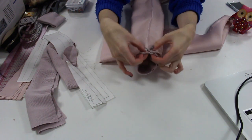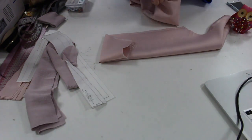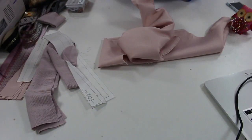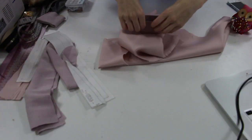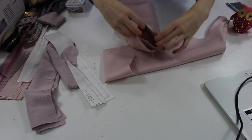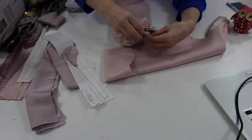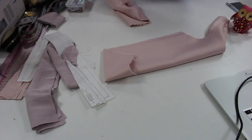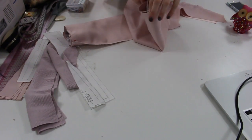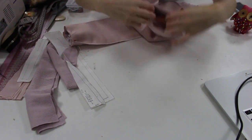Now we're going to do the rib on the sleeve. You want to match it up at quarter points — match it up at the seams first, then halfway between both the sleeve and the rib. The reason we do this is because the rib is actually slightly smaller than the sleeve. We do this on purpose because it creates that nice pulled-in look. You've got to make sure you're stretching it while you're sewing. Use a zigzag stitch if you have it, or an overlocker — overlocker is probably the best option. We make sure the rib is stretched when we're sewing so it's all evenly distributed.